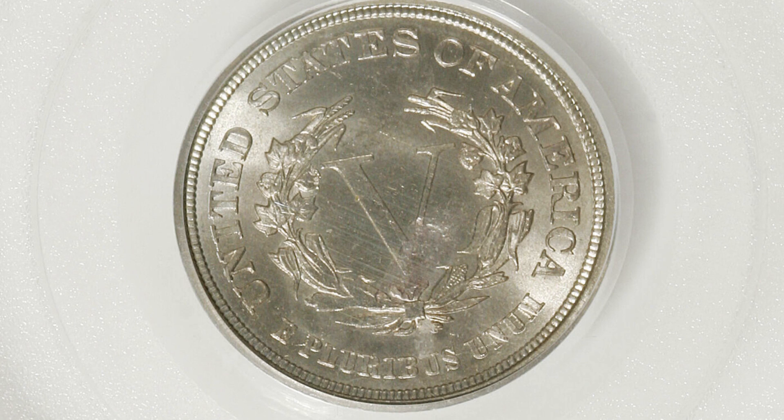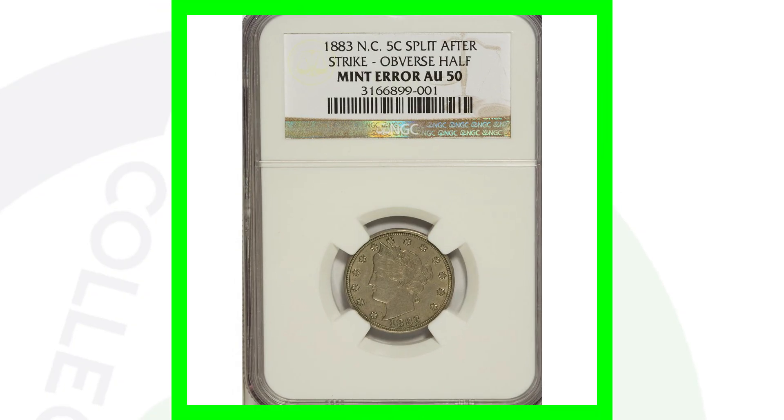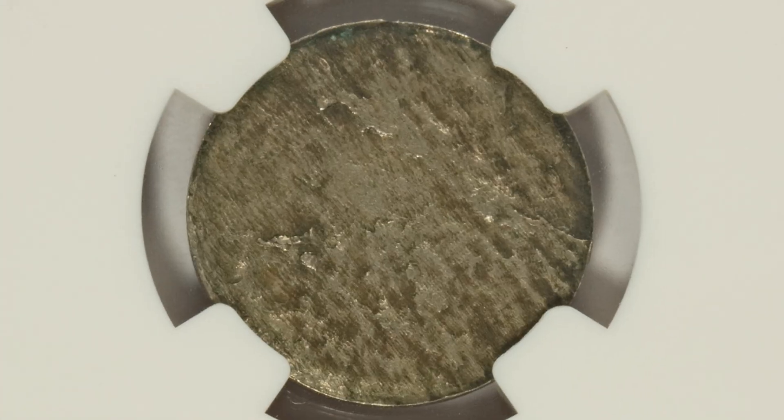Here is a minor lamination taking place on the reverse of a Liberty Head V-nickel in very good condition. Graded by PCGS at Mint State 64, this coin sold for around $80 at auction.